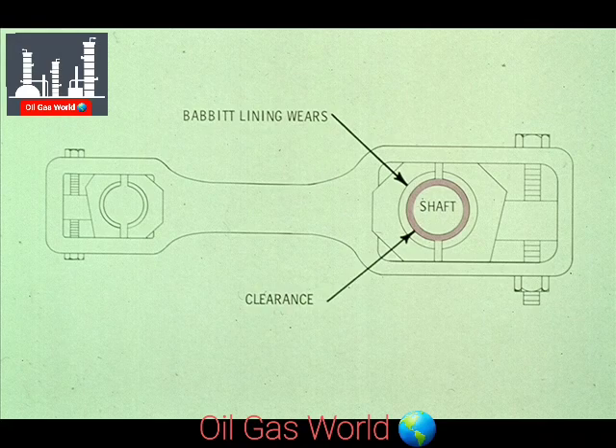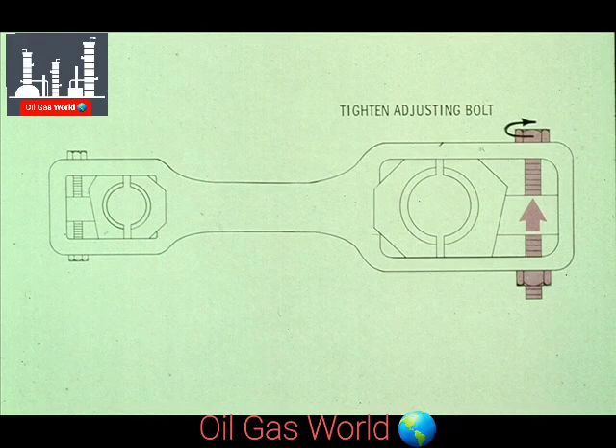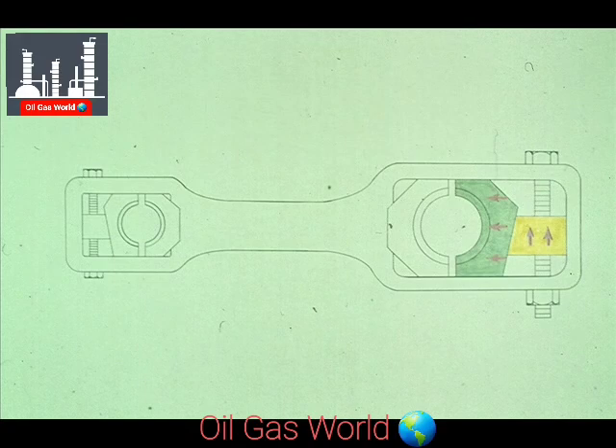As the babbit lining in the bearing begins to wear, the clearance between it and the shaft will increase, as shown in this exaggerated view. When this happens, it is a very simple matter to tighten the adjusting bolt. The result is that the wedge moves upward, its beveled edge forcing the bearing half to the left, adjusting the bearing to the proper clearance. This must be done periodically to maintain proper clearance between the bearings and the crankshaft or crosshead pin.